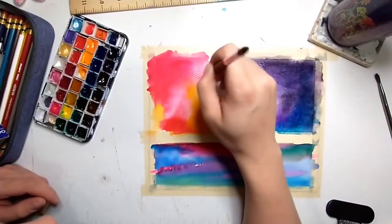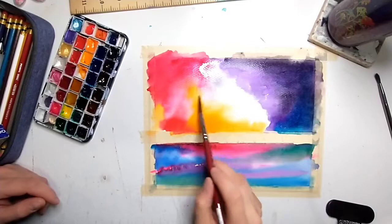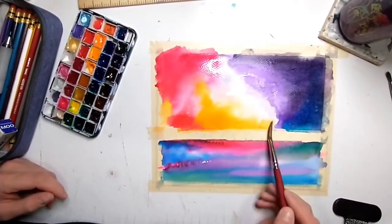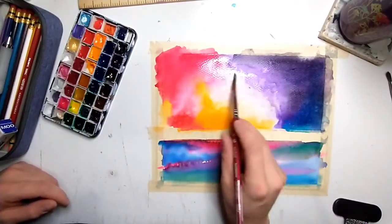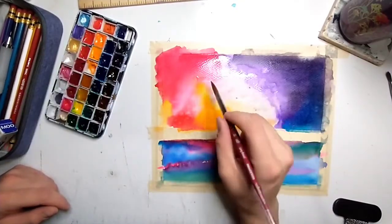I'm going in with a silver — like an actual glitter silver paint — and putting it in the middle, making the edges bleed. I want it to look like an amazing star galaxy nebula type thing. It needs to be a very light space.